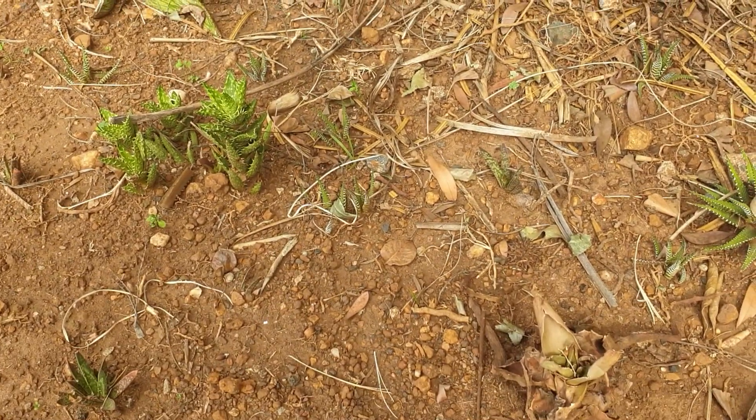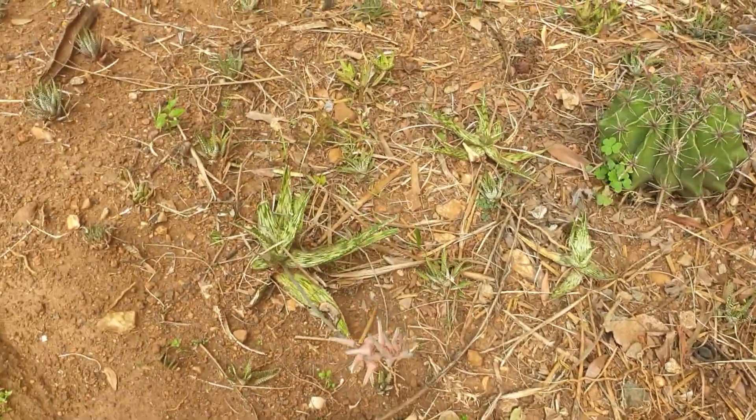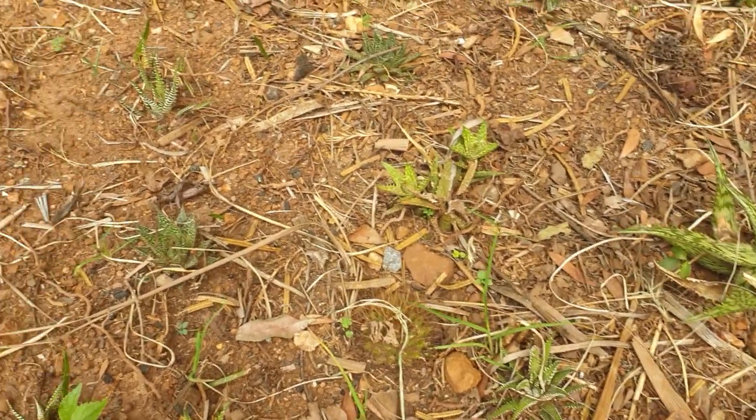This area is all pretty much bare soil. We've put on a bit of garden refuse and then taken it up again — I don't want to mulch too much, because with these little plants, if they get lost under the mulch they don't recover too easily.